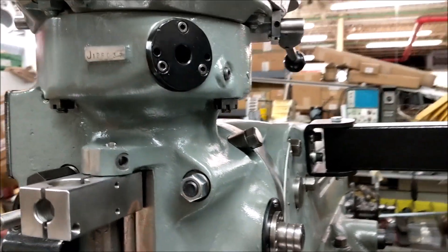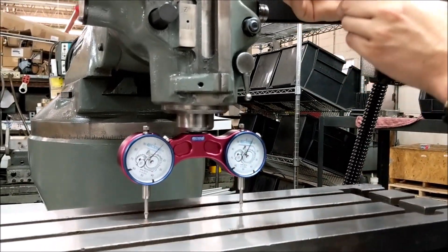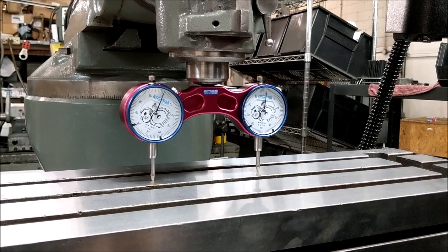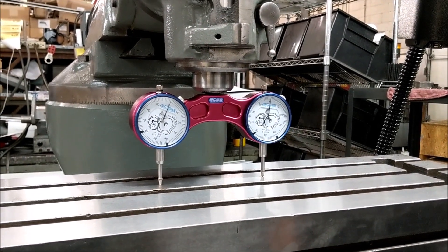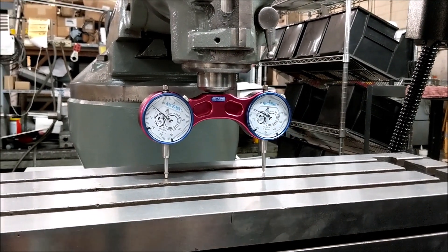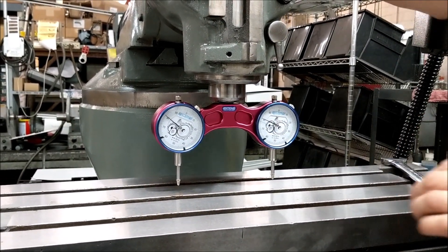All you got to do is get it to where it's actually pretty close. I like to come off and come back on and get it closer to zero so I can see where I'm at — and that's pretty spot-on.